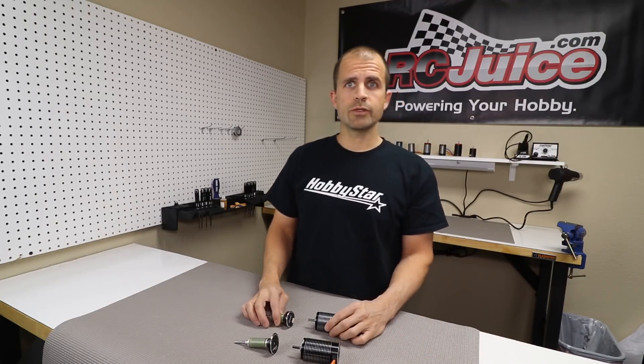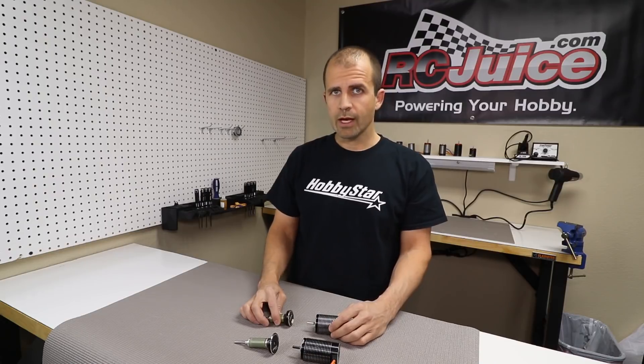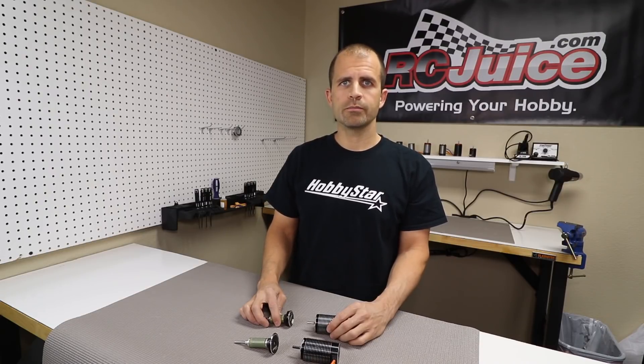So that about sums up the basic differences between a sensored and a sensorless motor. Hope that clears it up for those of you who may not have known what a sensor motor was or exactly how it works. If you have any questions, feel free to reach us at the contact info in the link below and check us out at rcjuice.com. Thanks guys.